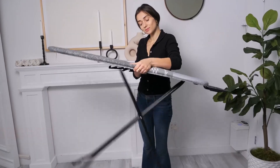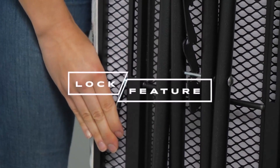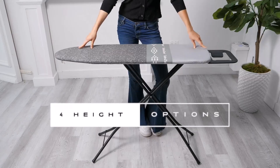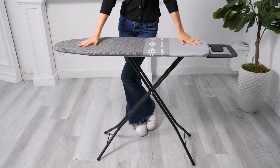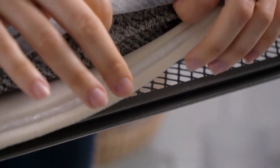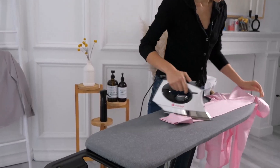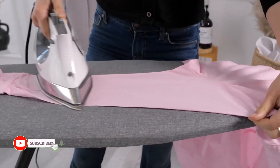One of the standout features of the Bartnelli ironing board is its sturdy four-leg design. Unlike cheaper, unstable alternatives, the board's non-skid metal legs ensure it stays firmly in place while ironing. The legs are also capped with protective feet to prevent scratches on your floors — a thoughtful addition for those with hardwood or tile flooring.